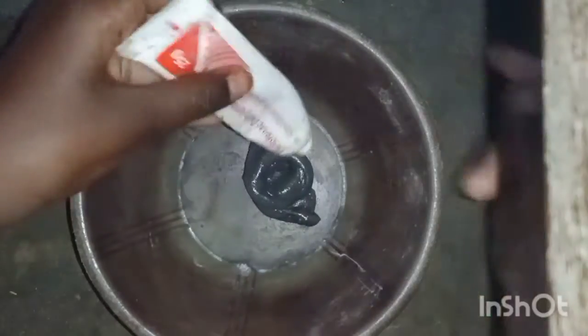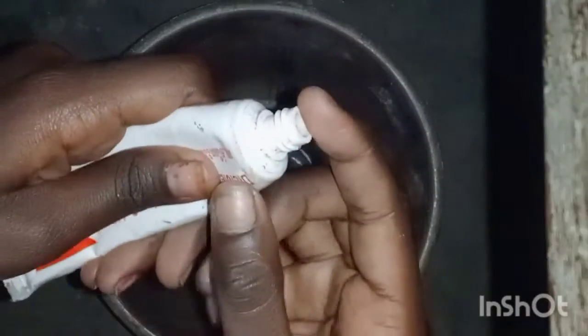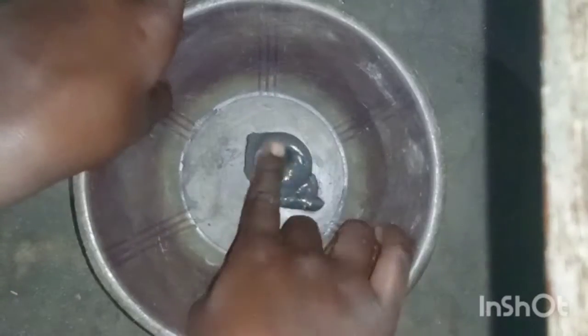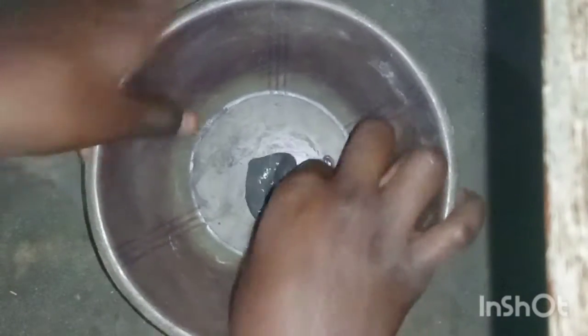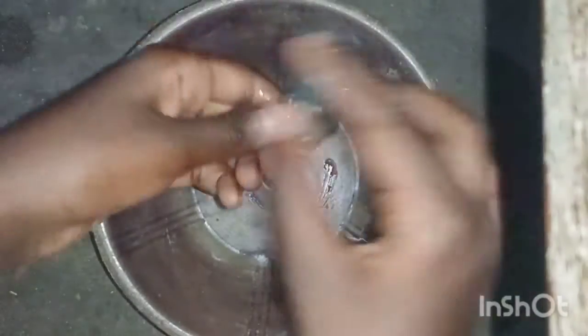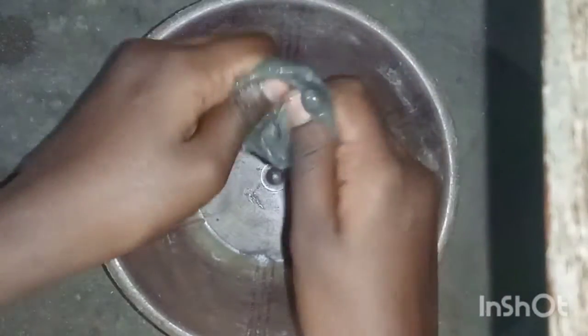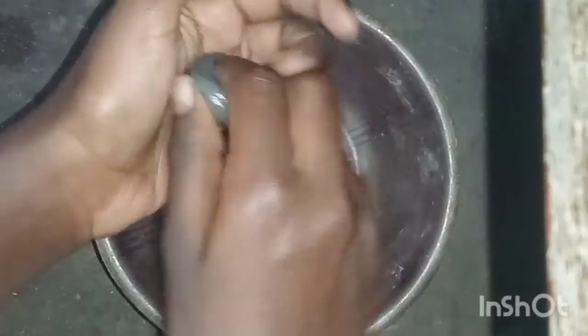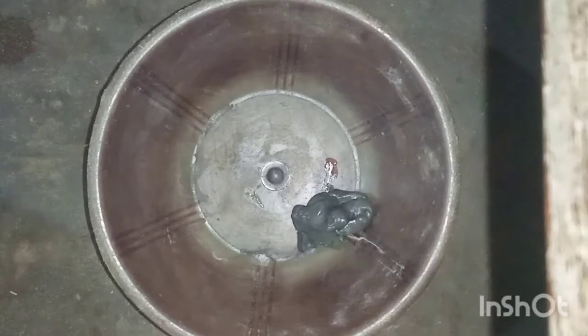How to mix the slime with oil mint. Let's check the slime with the oil mint. As you can see, the oil mint is clear. We start to mix it. How do we mix it? It is a good time to mix it. You can see the oil mint.